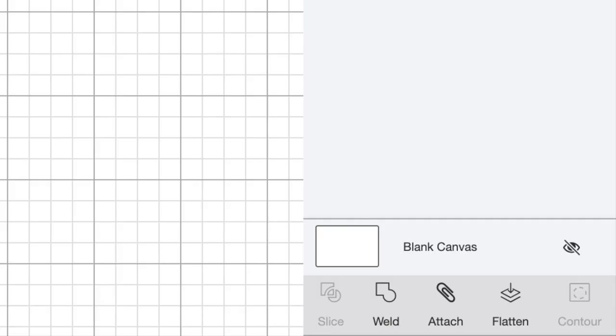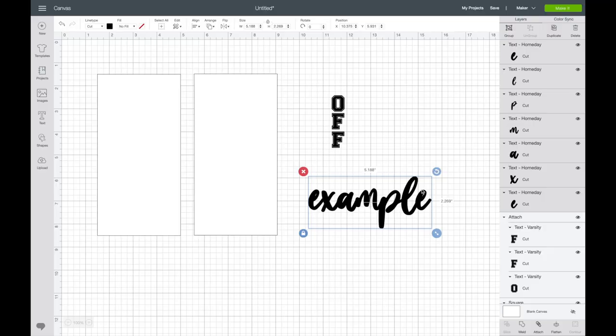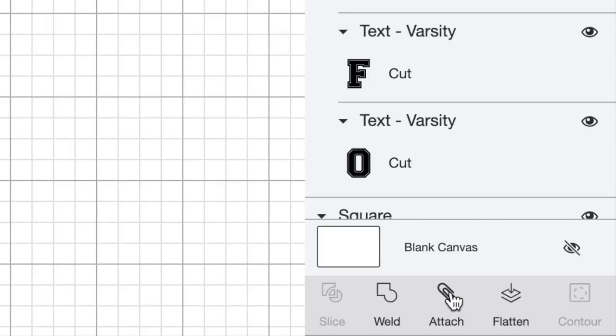While all of these are still selected, I'm going to come down to the bottom right side of the page and click Attach. Now, let me put a side note in here: if you had a word running horizontally where the letters were overlapping — like a script font — you would not want to use the Attach function to hold them all together. If you did that and sent it to cut, it would still cut out each individual letter, and you don't want that. So what you would want to do is use Weld instead. Now I'm just going to drag my word back over and resize it.